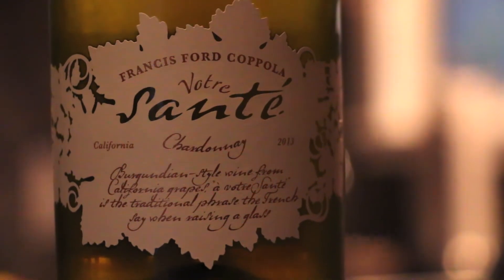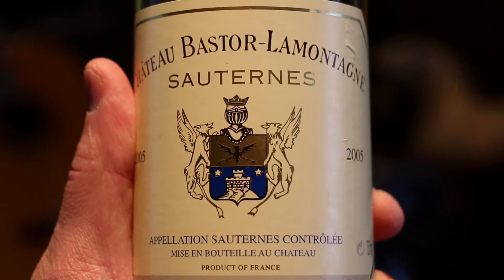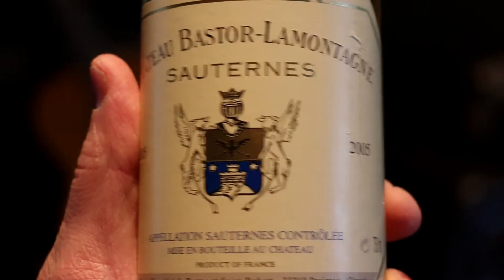Slightly more zesty, oaky, and buttery, we have a California Chardonnay. And while we're at it, we might as well throw in a wild card — a sweet and tart Sauternes from France.